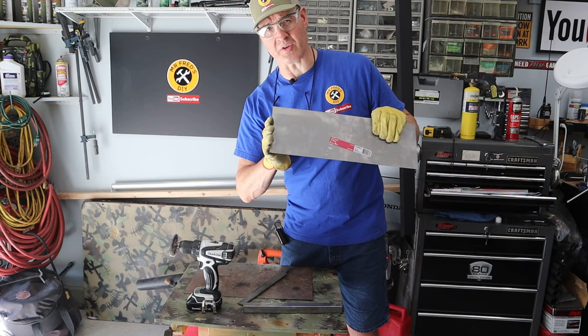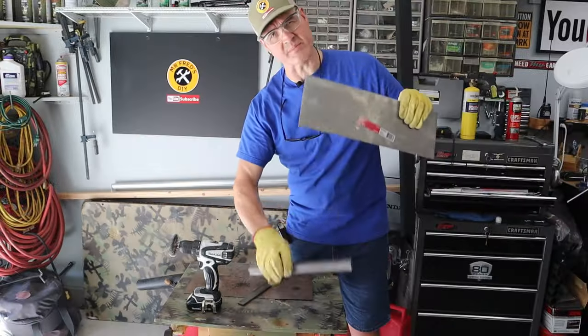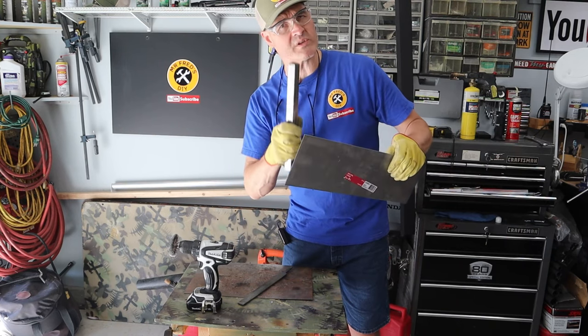While the aluminum's over there cooling, let's try this product on some steel. I've got some 16 gauge steel and some square tubing. Let's use the same prep method and we'll see if it works on steel.